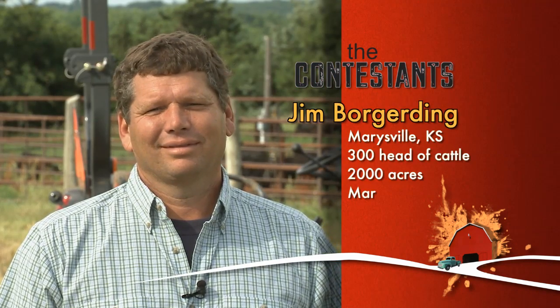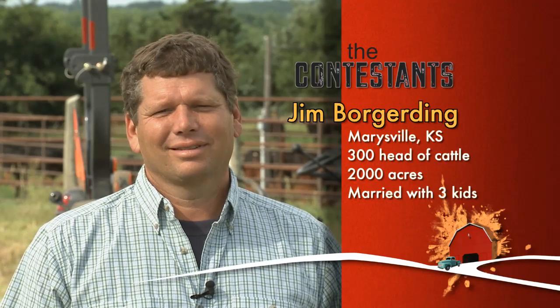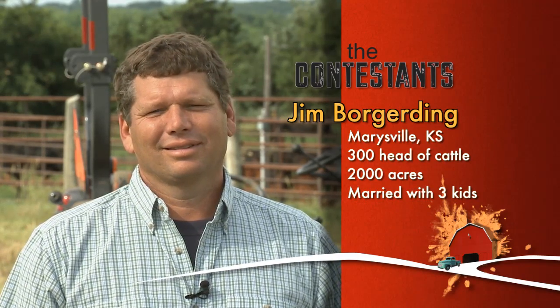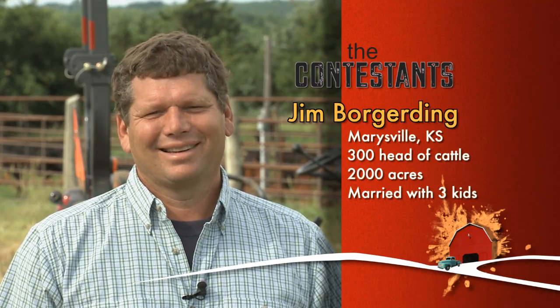Our first contestant is Jim Borderding from Marysville, Kansas. Jim's been farming and ranching since he was 12. He has 300 head of cattle and 2,000 acres. Jim's married with three kids, including his 13-year-old who is learning to farm. This is a rough and tough cowboy whose motto is always drink upstream from the herd. And our second contestant today is Lynn Bruna, who also hails from Marysville, Kansas, and has been married 30 years. He has farmed for 40 years, growing milo, wheat, corn, beans, and sunflowers. He also raises cattle. Lynn loves farming and says he wouldn't be anywhere else.